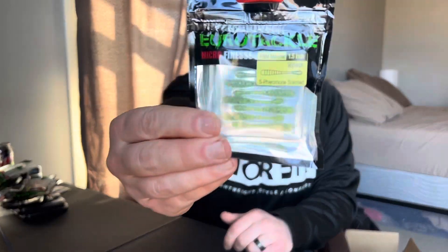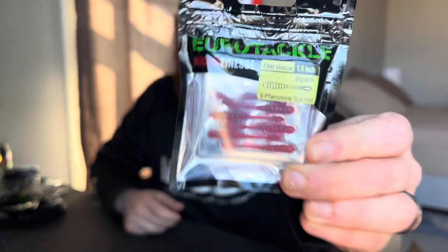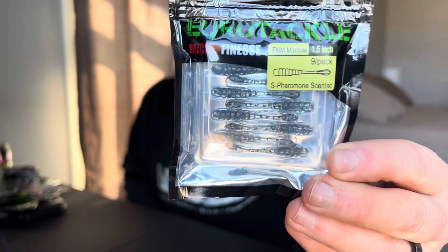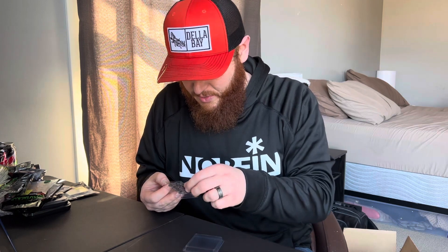First up for the FNM Minnow, Wonder Bread — always gotta go with the Wonder Bread. Then we got Chartreuse, kind of a classic color. Red — you can't go wrong with red. Bluegill Pro, I really like that color. Black, and Pink — you can't go wrong with pink, ain't that right Blue Jays Outdoors.